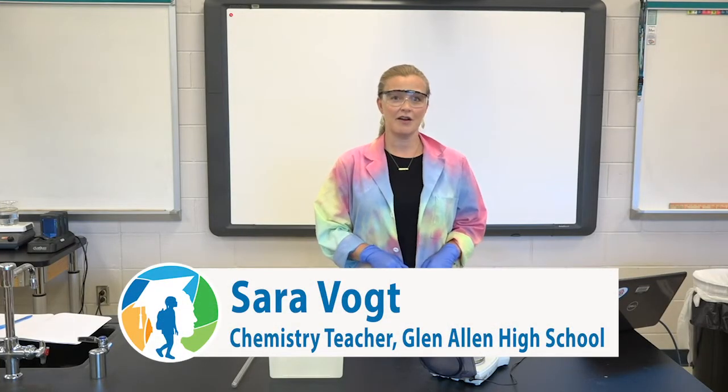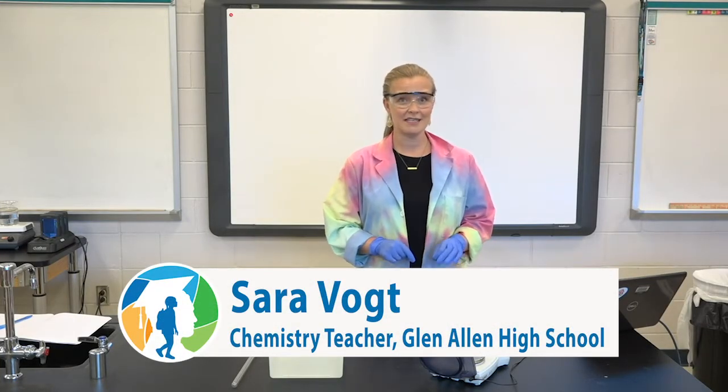Today we are going to be trying to experimentally figure out the molar mass of butane gas, and we're going to do that by using an old Bic lighter.